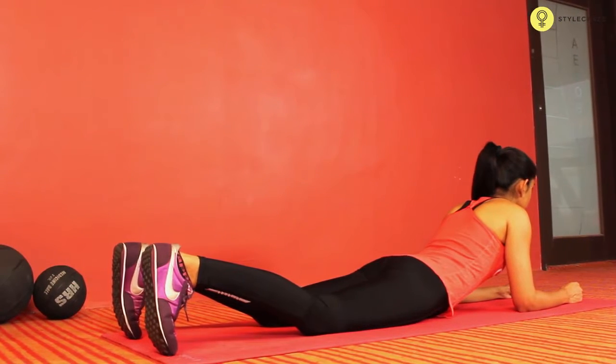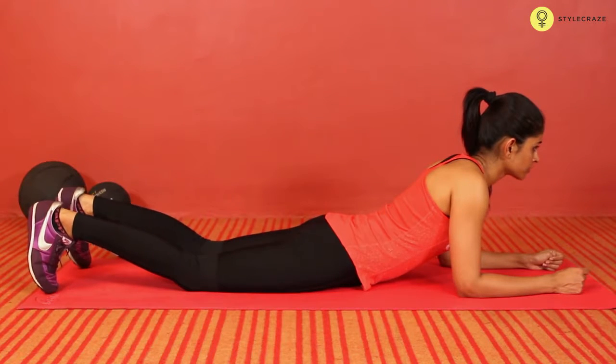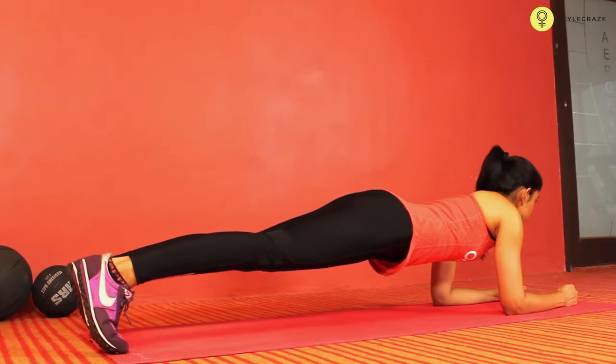Get down on the floor on your elbows and toes. Your elbows should be bent and directly below your shoulders. Your body should be straight at all times and hold this position for as long as possible.